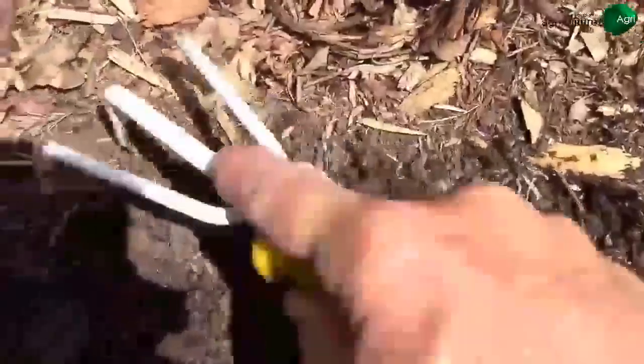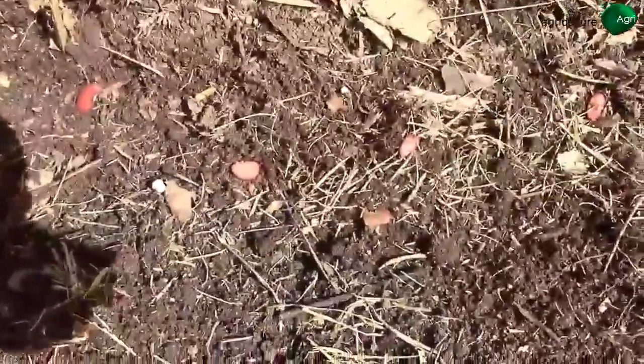I'm just going to loosen up the soil by hand here and cover the beans up with about an inch of loose soil. We'll keep them moist.